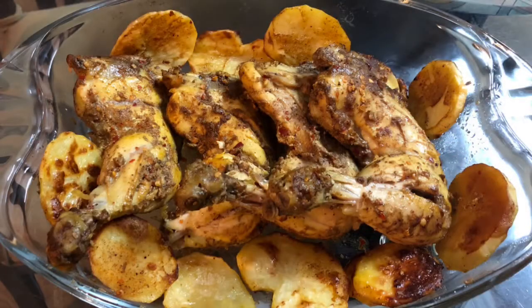Chicken thick pieces with baked potatoes are ready. If you liked this recipe, please give me a thumbs up and subscribe to my channel.